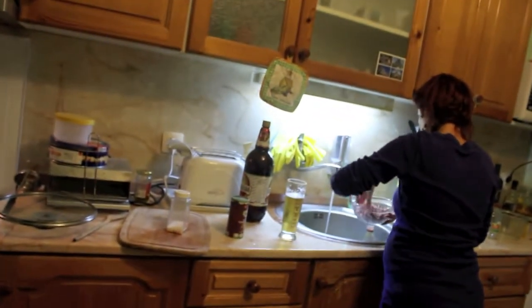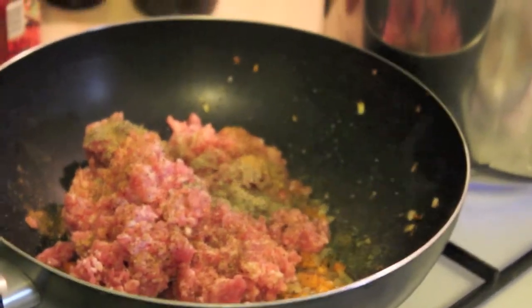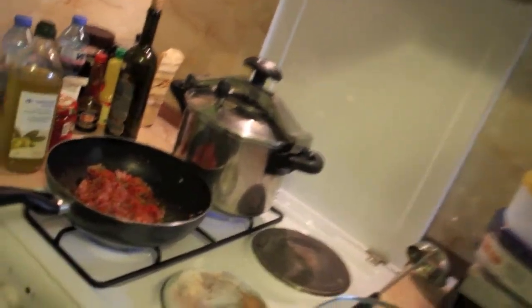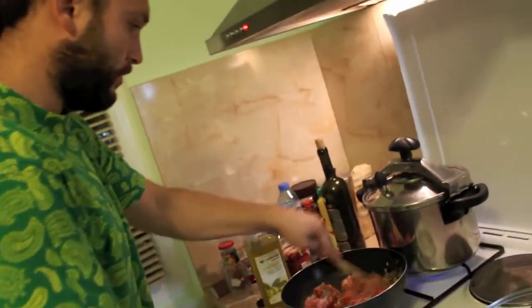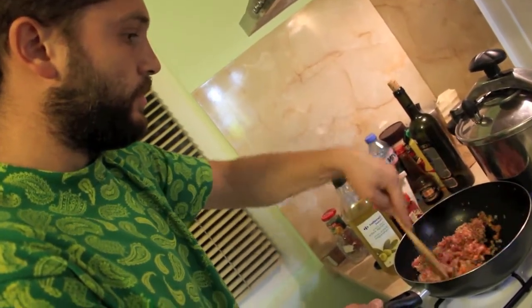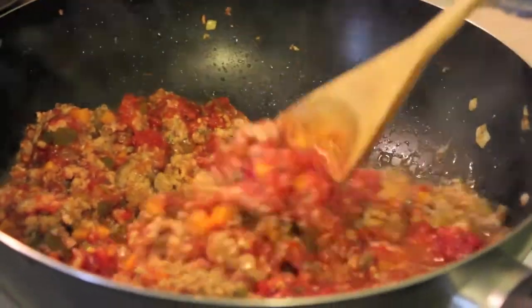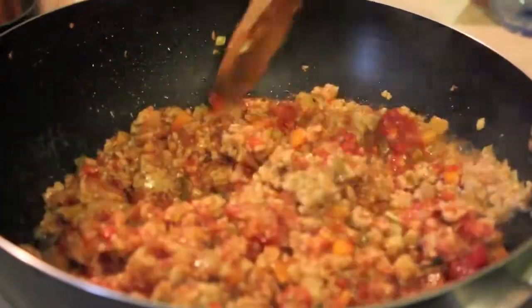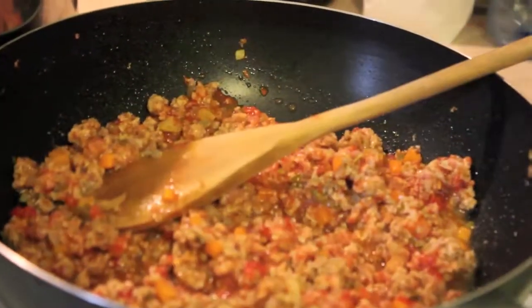I will turn it down a little bit. This is the meat — I put all the spices on top so when I stir it they will mix together. This is red pepper, a little bit of salt on top, black pepper and kimyon also. Now I will stir it so the water can come out, and we will put it inside the oven with the carrots and the potatoes.